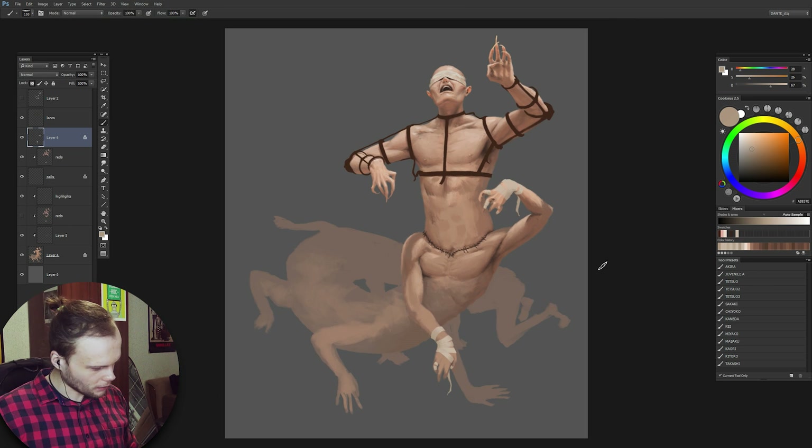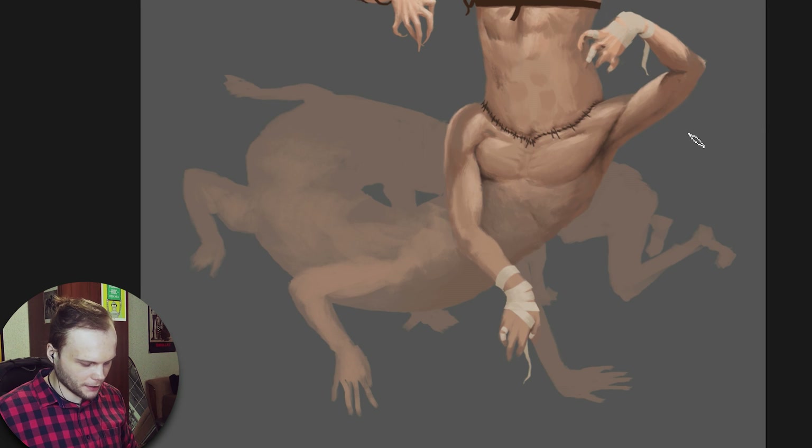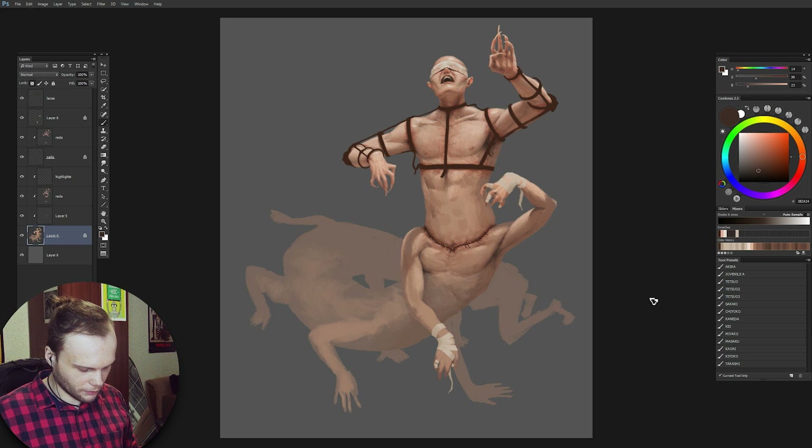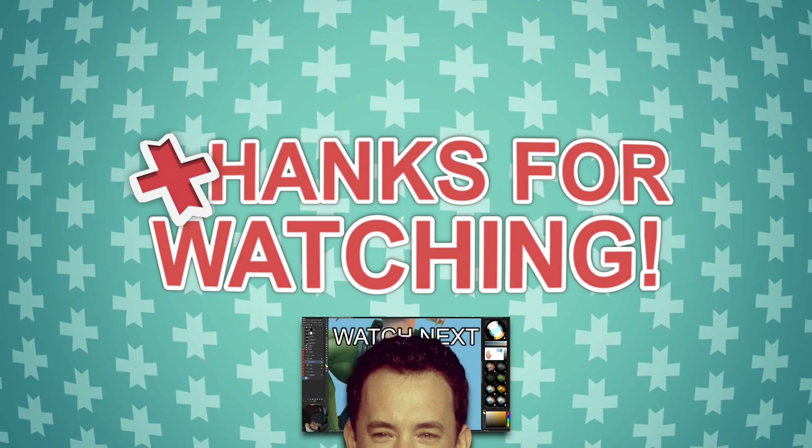We'll be working on the further dudes. In the next episode we'll start putting details on the background area. So this is it for today — looking awesome I think. Really cool stuff with bandages and the armor turned out awesome. Nails too. I will see you in the next one. Bye! Why do I love hands so much? I should start loving feet — I suck at painting feet.